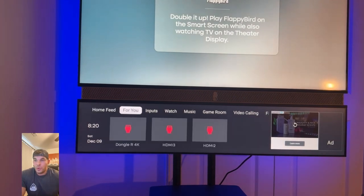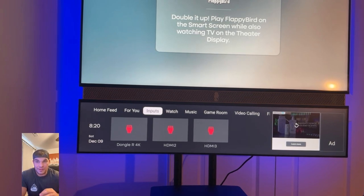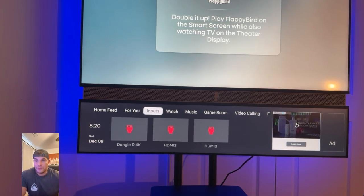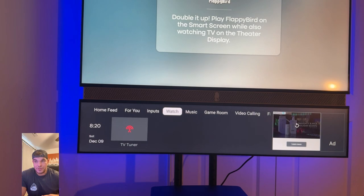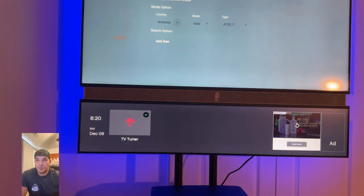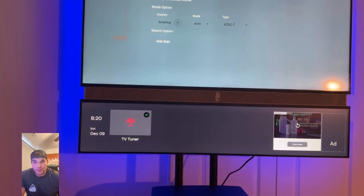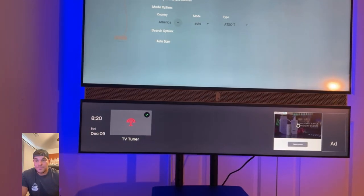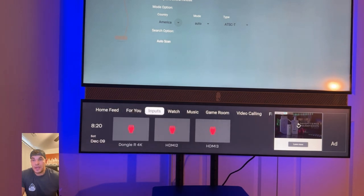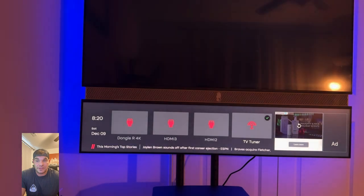Going through the home feeds, you'll see 'For You' and 'Inputs' — right now they're currently the exact same. Later on a TV tuner will show up in both. I haven't tried an antenna and I don't have cable TV, but if you do, you can search for channels and it'll generate what you have available.